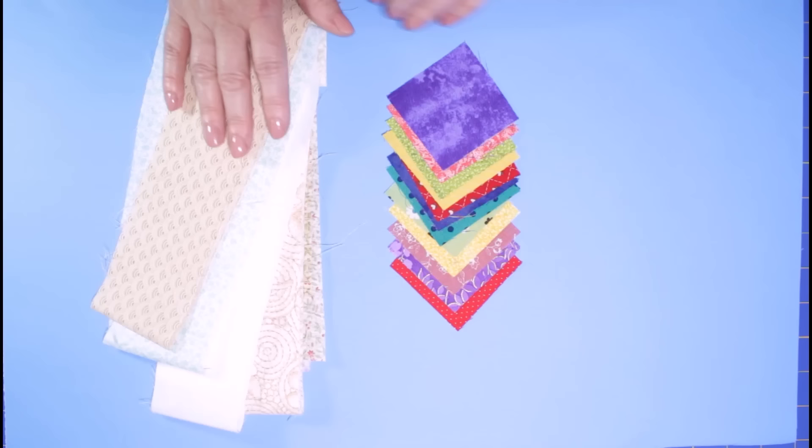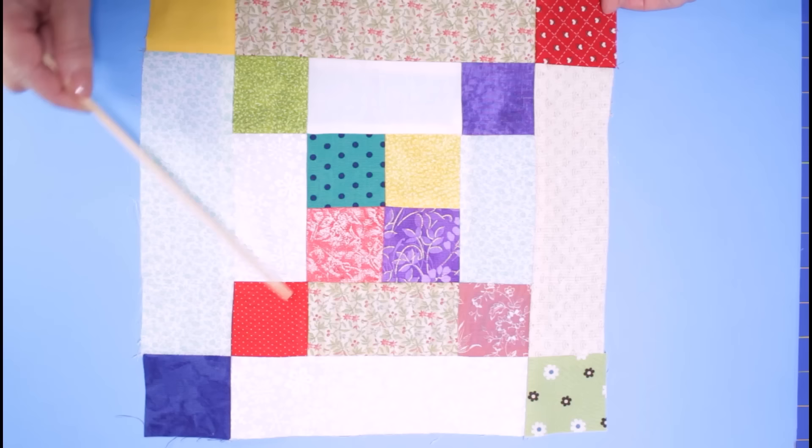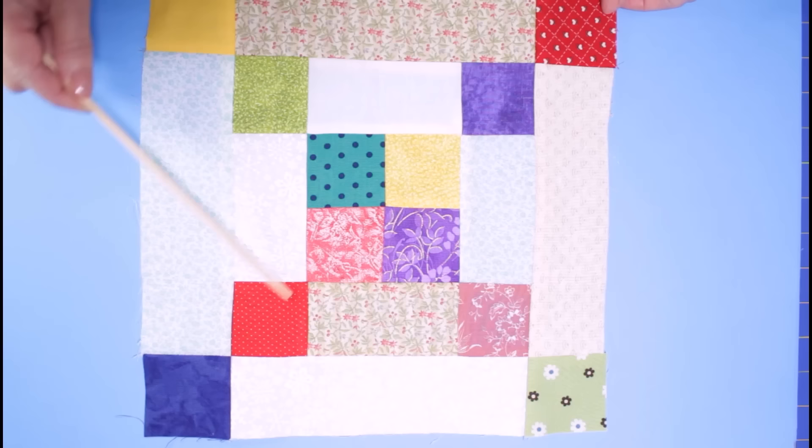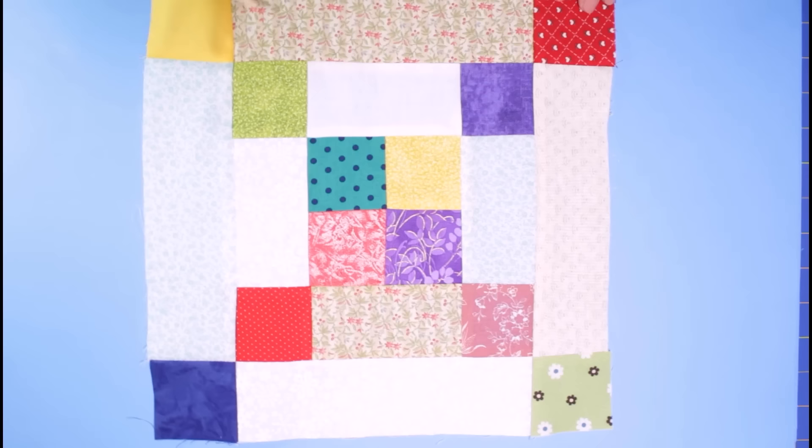Here is the finished Irish chain block. You'll see down the center are the 12 beautiful bright two and a half inch squares, and surrounding that are all of the rectangles in light. This is a great stash buster block — it really uses up a lot of your stash very quickly and turns into such a beautiful quilt. Even if you just use this block alone you can create some gorgeous quilts.